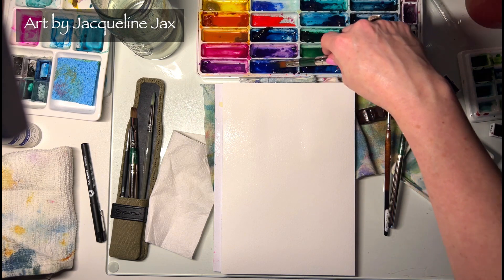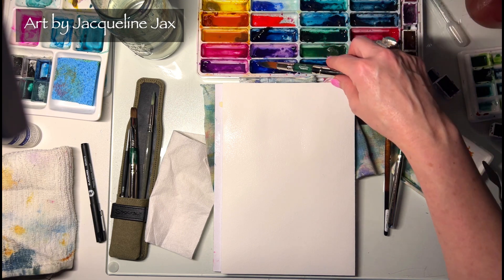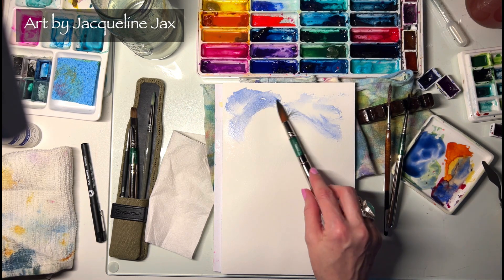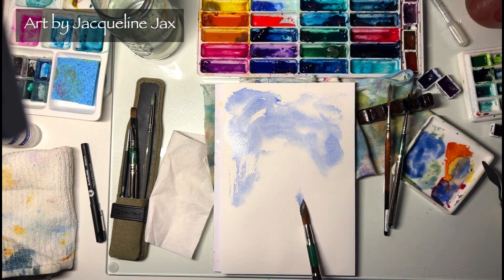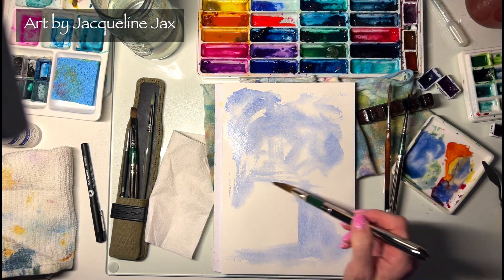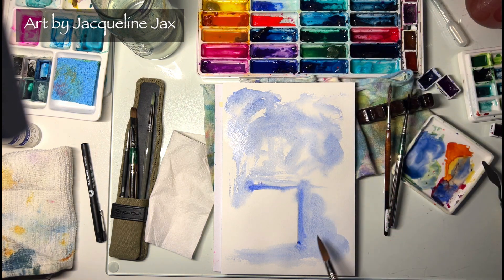I'm going to grab some ultramarine — this one is Ultramarine Finest by Schmincke. I like it because it's granulating but not heavily staining, and it's fun to paint with. I'll put it in my palette and wet it down really well, then just roll it over the background for a fun effect. Maybe on one side we'll get a little heavier with it. I'm also starting to figure out what kind of vase I want — maybe I'll leave it white and paint around it, giving it a little shape and softening at the bottom.